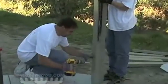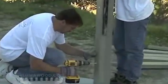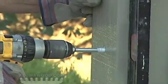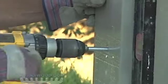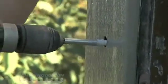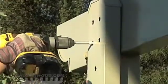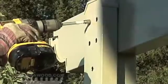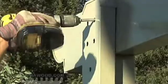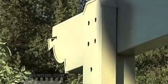Place the side plate so it's centered on the post and attach it at the bottom using a number 14 by 3/4 inch sheet metal screw. Use a level to make sure the side plate is centered and plumb on the post, then use number 14 by 3/4 inch sheet metal screws in each hole to finish attaching the side plate. Repeat this process for the other side of the post and each additional post.